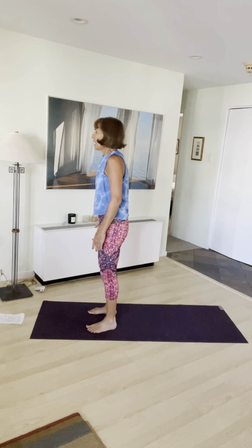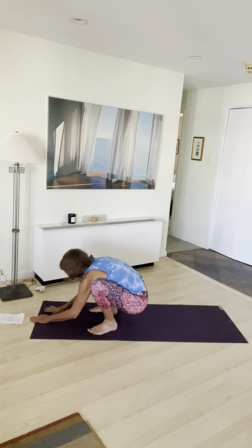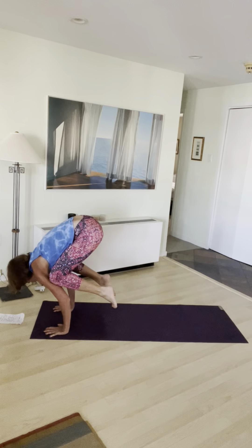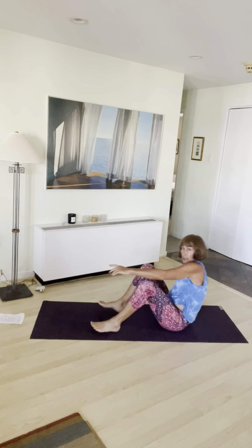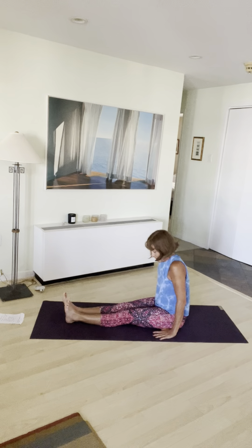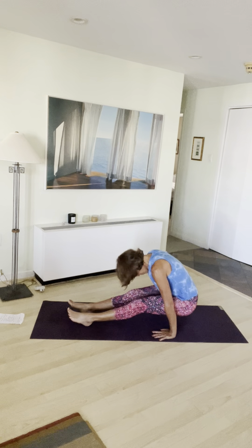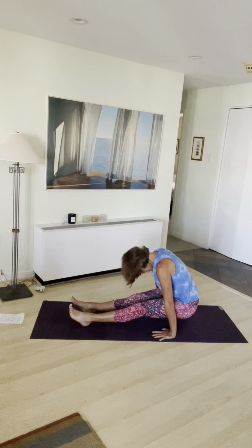Feet hip distance apart. Exhale, come down to a squat. Breathe, deep breath in, deep breath out. Hands on the earth. Moving right into a cassette and a crow — here we go. Then slowly come down, have a seat. Straighten your legs out. L-sit: hands by your side, breathe in, lift your little bottom up, scoot your heels back, and breathe. Gaze towards your navel. Exhale, come down — that was ten breaths.